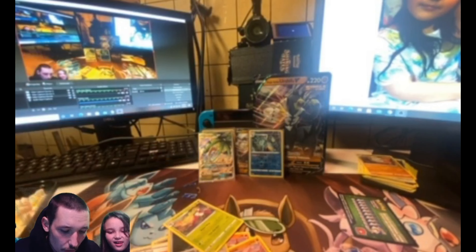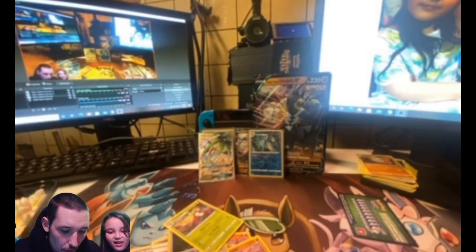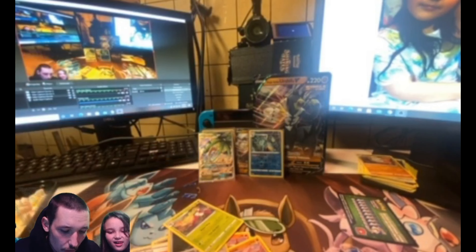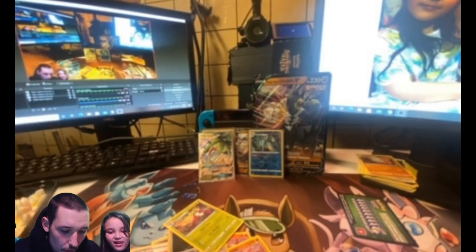Here we go — this is the Darkness Ablaze, my favorite set out of all three, primarily because of the Charizard. Who doesn't love a good Charizard? Me and Ariel love Charizard — it's my all-time favorite Pokemon. I know, typical PokéTuber favorite card. Charizard has a lot of them in Pokemon too, right?